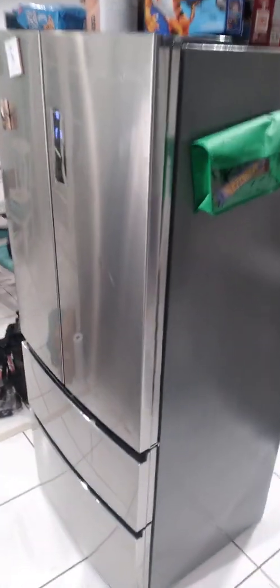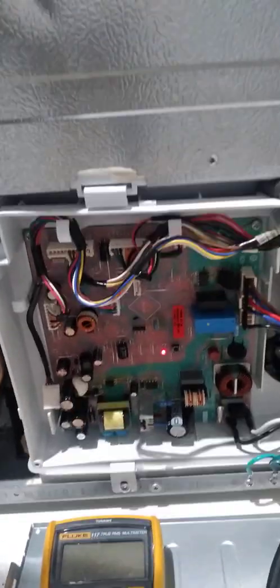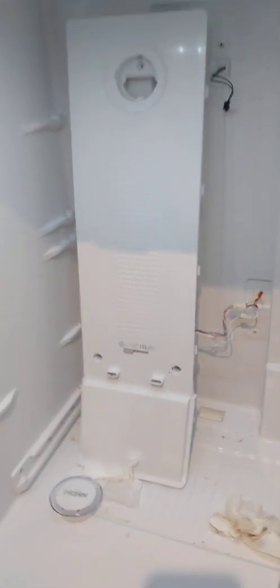This is a Haier refrigerator made by GE. If you have the same issue — stuff freezing in the upper fresh food compartment — pull that air duct assembly off and check that all the wires are connected. That's the control board with a flashing LED light, which is normal. If the light is not flashing, you may have a control board issue. This refrigerator runs on R134A. Thanks for joining us — stay tuned for the next one. Please like, share, and subscribe, and drop any comments below. Love to get your feedback.